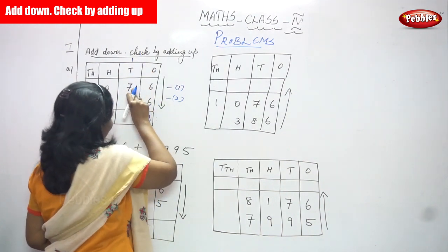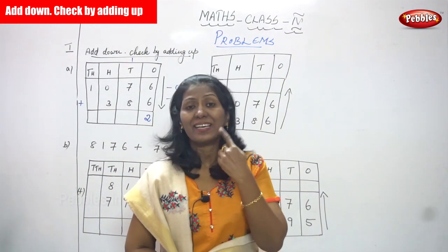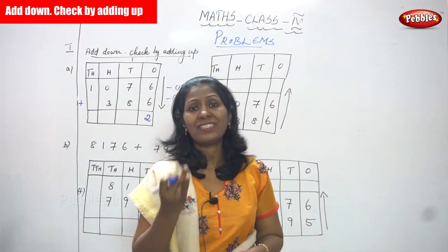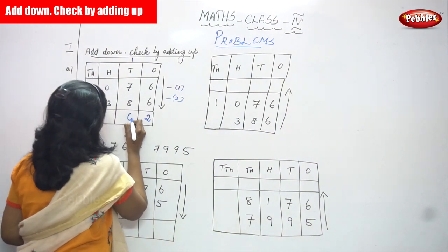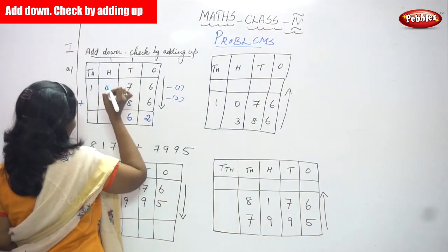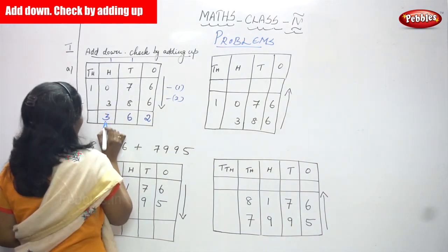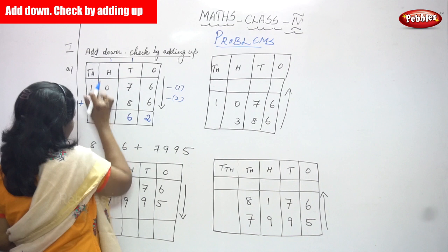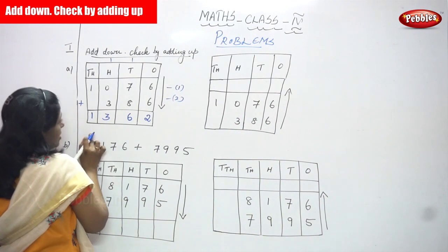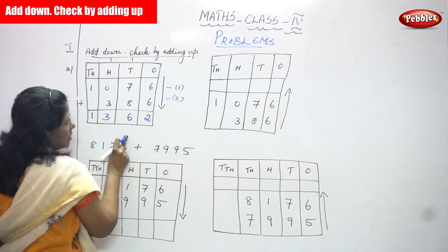Carry over is one. Seven in the mind and eight in the finger: one plus seven is eight, and eight plus eight — count after eight: nine, ten, eleven, twelve, thirteen, fourteen, fifteen, sixteen — so write six and carry over one to the hundreds place. One plus zero is one, one plus three is three — no carry over. Bring down the thousands place value one as it is. The answer is one thousand three hundred and sixty-two.